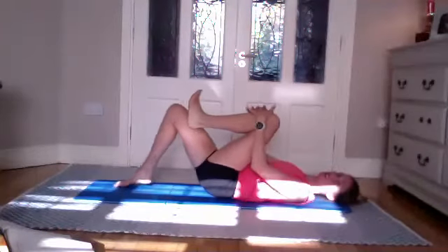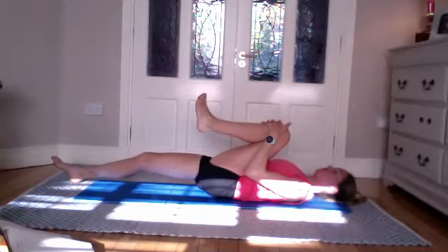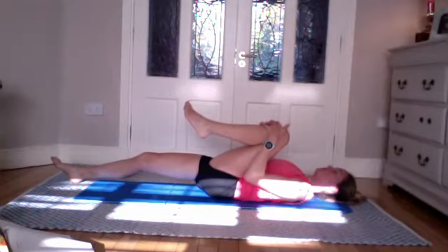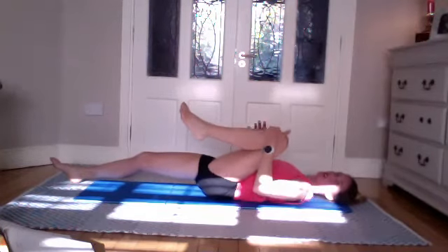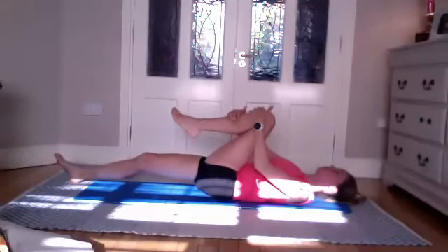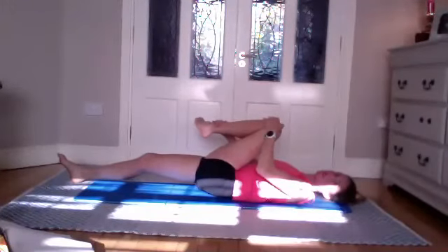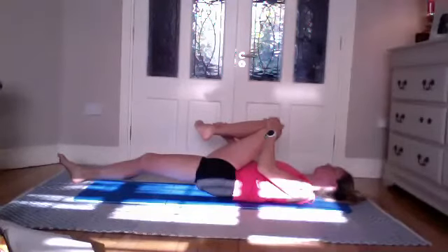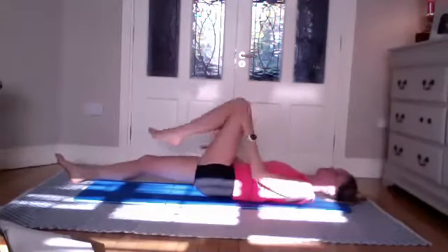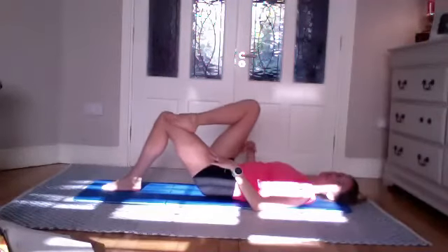Bring your knee into your chest, extending the opposite leg. Hug yourself. Open the knee wider — bring it out and pull it back in. Then bring it across your body as if bringing your knee to your opposite shoulder, stretching out the glute. Place that foot down.